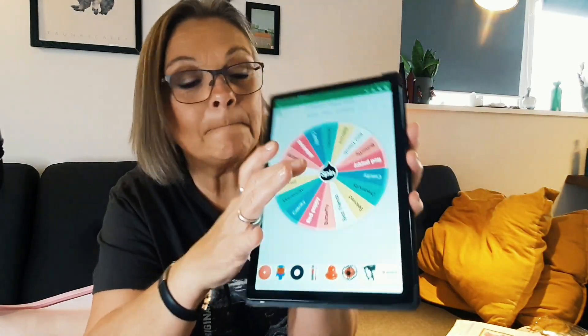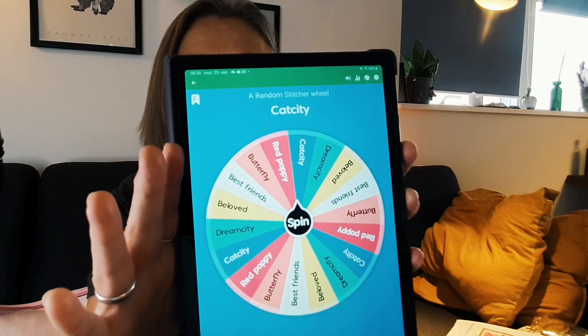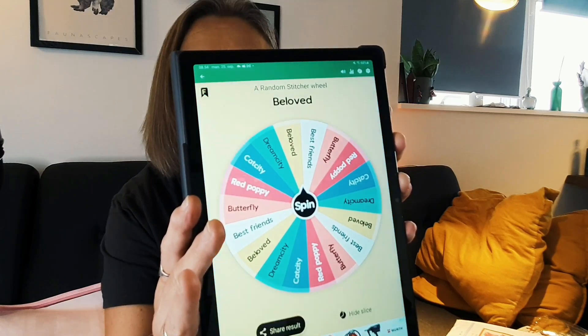So we have gone through them all. Let's see what the wheel says. Spin! As I said, if it lands on Cat City I'm going to spin again. Cat City — going to spin it again. Beloved!